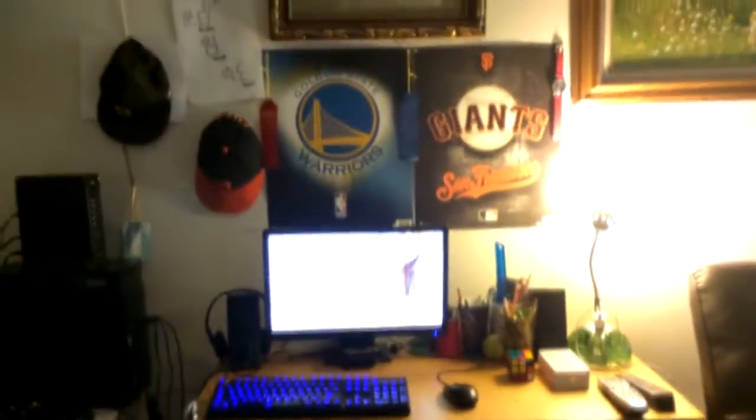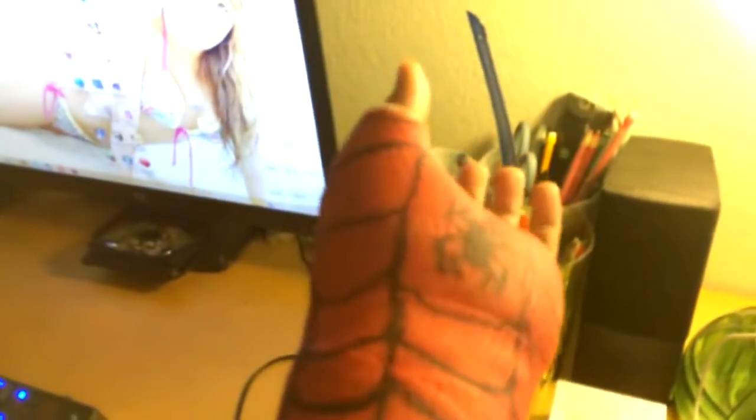Here's my lamp, Giants poster right there, got my watch — I don't really use that right now since I got my cast. It's a pretty decent cast; I drew the Spider-Man thing on it with a Sharpie. Warriors all day every day.